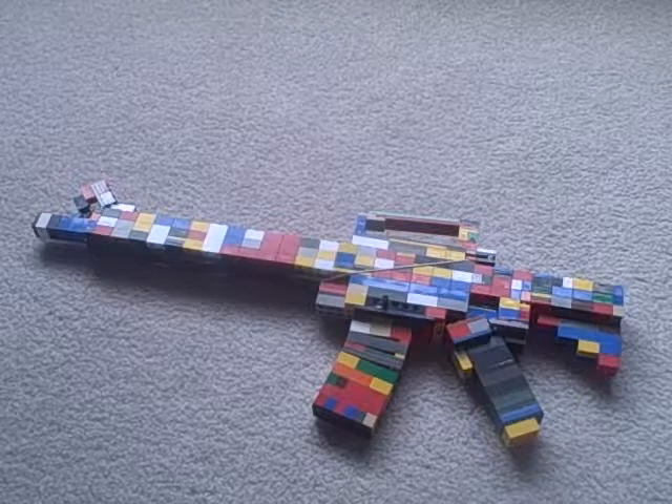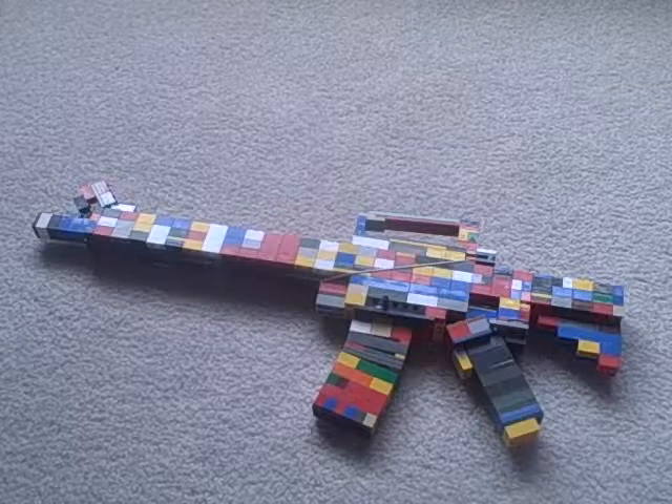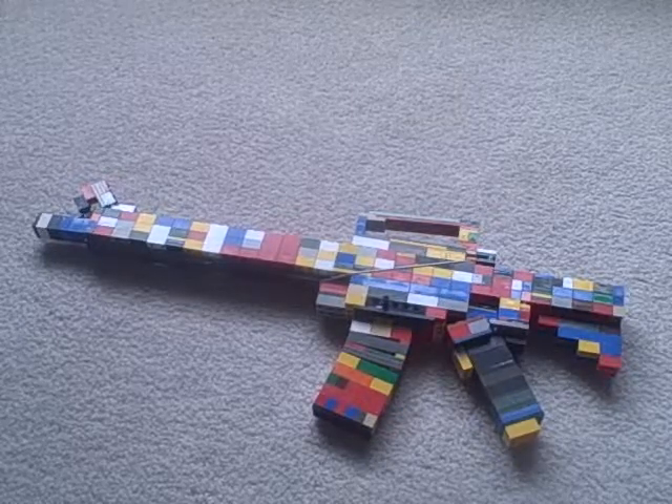The funny part is I built a LEGO ACR, but I broke that to make this. Well, I broke that to make a Desert Eagle, but then I accidentally stepped on my Desert Eagle, so it broke.